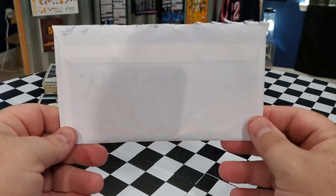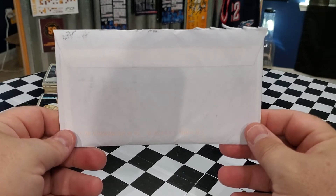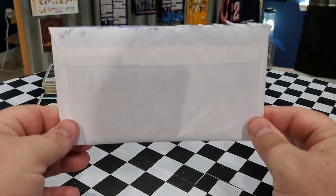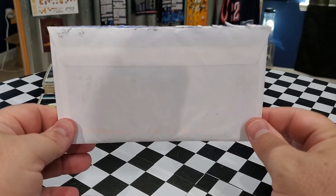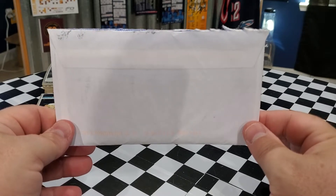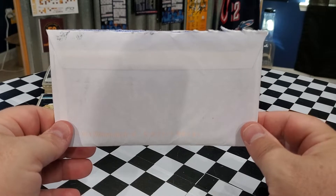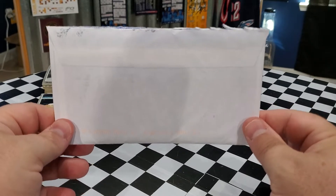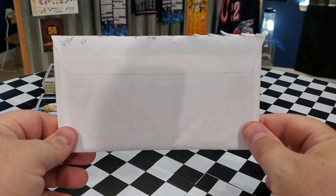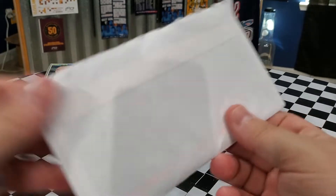I thank him so much. He had let me know that he was going to be sending me something. It's a partial trade and then partial friend mail. He said he had some stuff that he thought I could use for the 1990 Donruss set and said he was going to include some extras. So that is what this is. I haven't looked in it — I've just opened up the envelope — so I'm excited to see what's in here. Let's take a look.